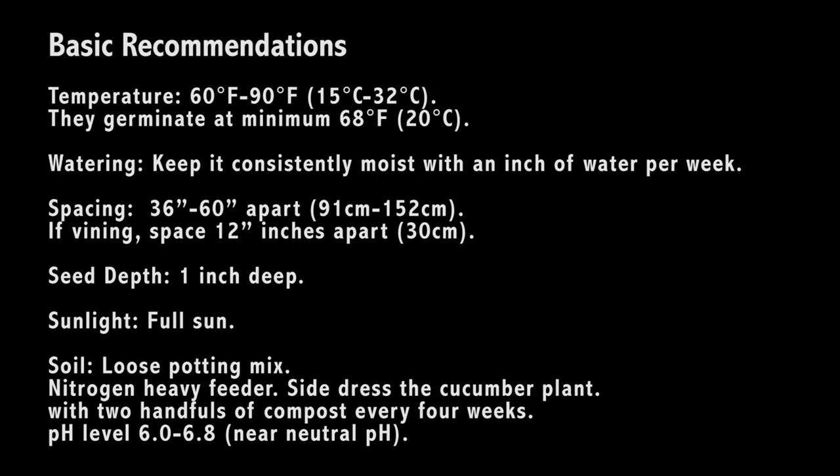These are the basic recommendations. I compiled this from online and I listed my sources below. I myself didn't follow this strictly — I broke a few of these rules — and I'm going to explain exactly what I did as I grew these cucumbers.